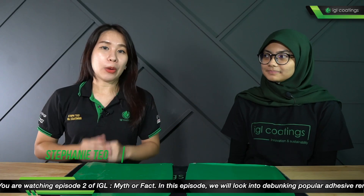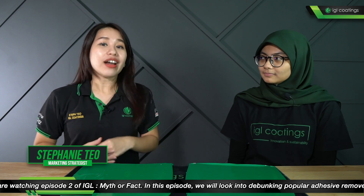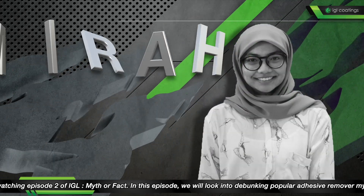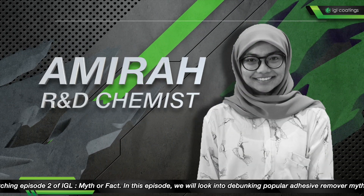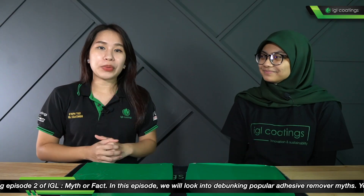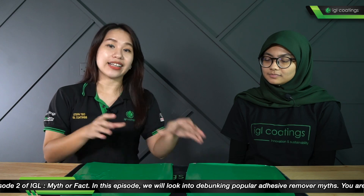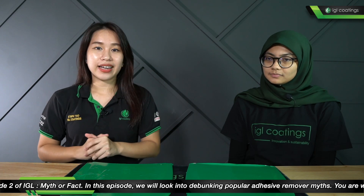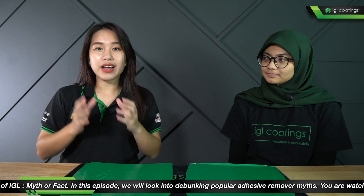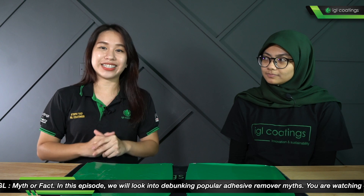Hi everyone, welcome to Myth or Fact. I'm Stephanie, your host of the day. Today we have R&D Amira with us, so welcome Amira! Today's topic is about removing glue residues. We've prepared the hood and glass panel with vinyl wrapping, and we're also trying to use different common household products to test whether or not they can remove adhesive residues.